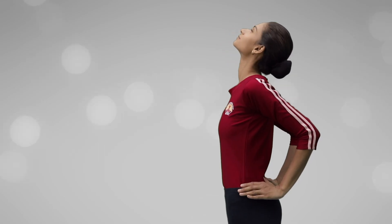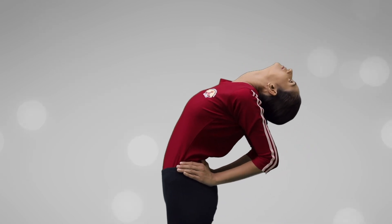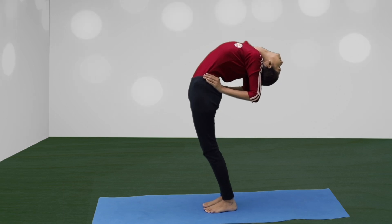Drop the head backwards, stretching the front side of the neck. As you exhale, bend backwards from the lumbar region.